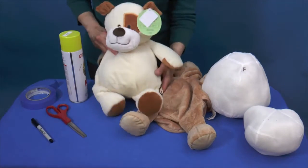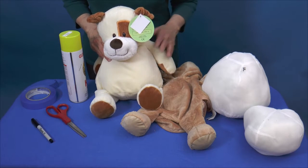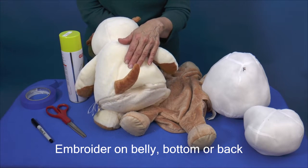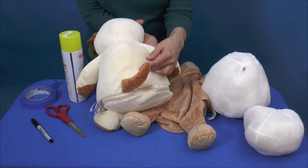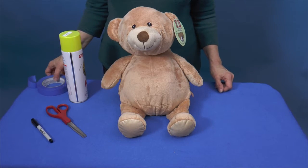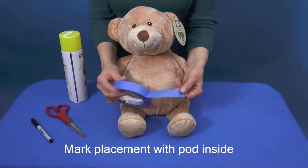The most common embroidery location for an Eebee is the front of the animal, but Eebees can also be embroidered on the bottom or the back of the animal, which are great locations for a commemorative date or the giver's name. To begin, mark the embroidery location on your Embroider Buddy using painter's tape.